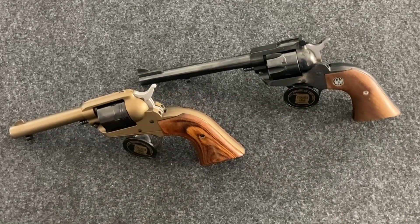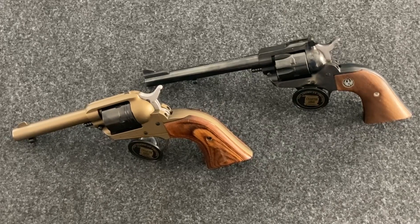Hello and welcome to another edition of Cranky Gun Reviews. I'm going to try to keep this video short today. Today's video is another edition in the series on why do I want this gun or why did I buy this gun. Today we're going to be talking about single action only revolvers, and I have two examples of that here.